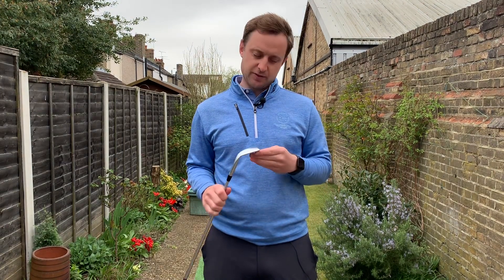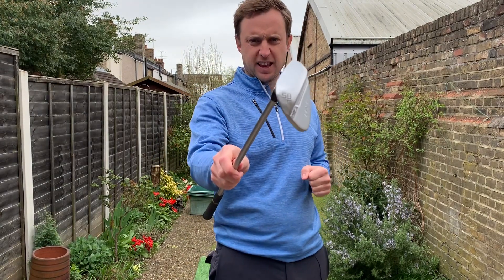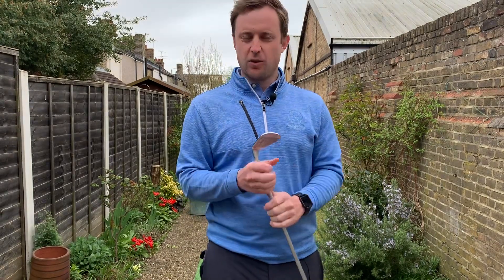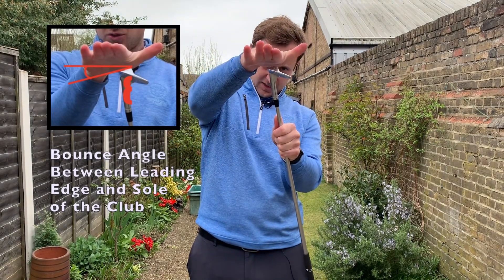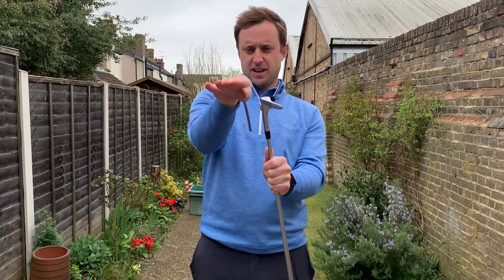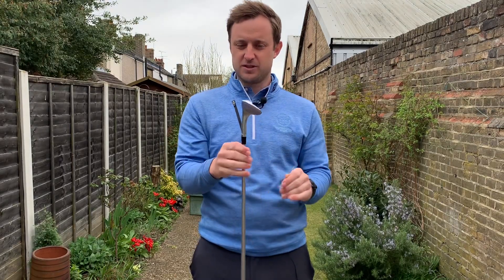Let me start off by explaining what bounce actually is. I've got my 58-degree lob wedge here, and if you look carefully at it, it says 08 M. What that stands for is that there are eight degrees of bounce on this club. That angle is the difference between the sole and the leading edge — there'll be eight degrees in there. You'll notice the club isn't flat on the bottom; it's got this angle, which is known as the bounce angle.